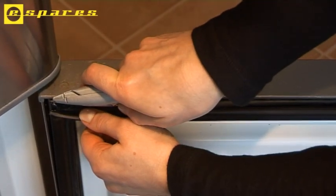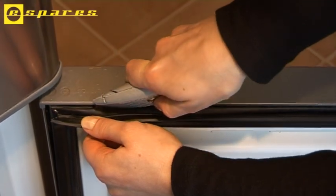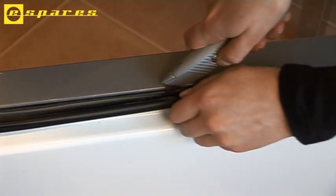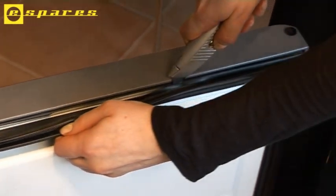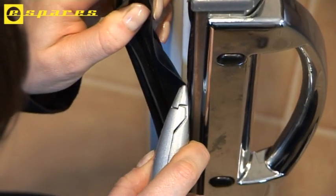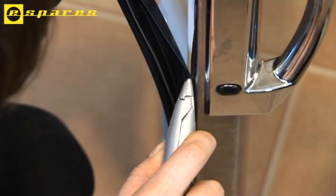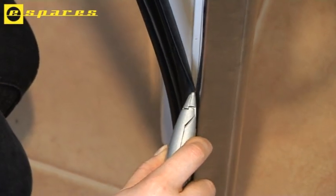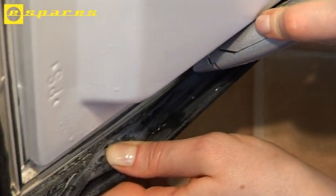On this particular model, the original seal is sealed to the door and needs to be cut away. I'm using a Stanley knife to cut along the top first, and then along the sides, and finally the bottom edge.